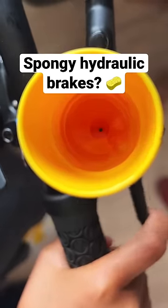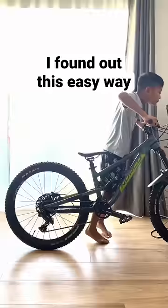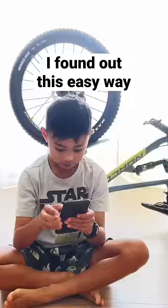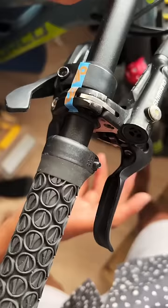This is the easiest way to check that you need to bleed your hydraulic brakes. Measure the lever distance and flip the bike. Just chill and leave it. Now check the lever distance, and if it's less or goes all the way to the grip, then it's time to bleed your brakes.